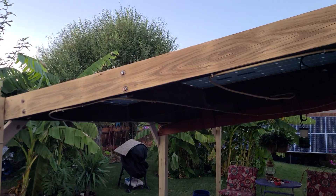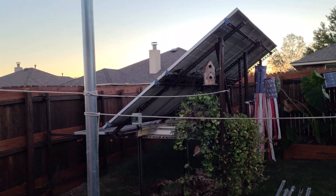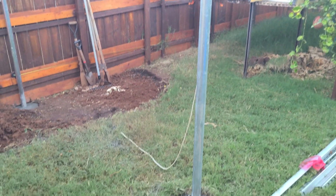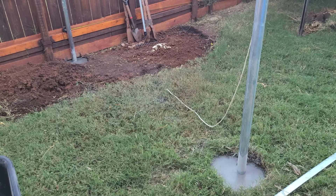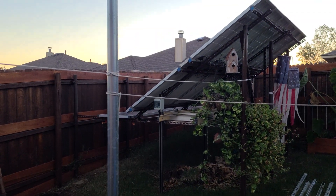There's my big 2400-watt array right back there, which has shading issues because of the house and tree. This one won't have any shading issues. Hope you're doing well and hope you enjoyed this update. I probably won't be able to do much for the next couple of days — I'll let this stuff set up really good. Thanks for watching, see you.